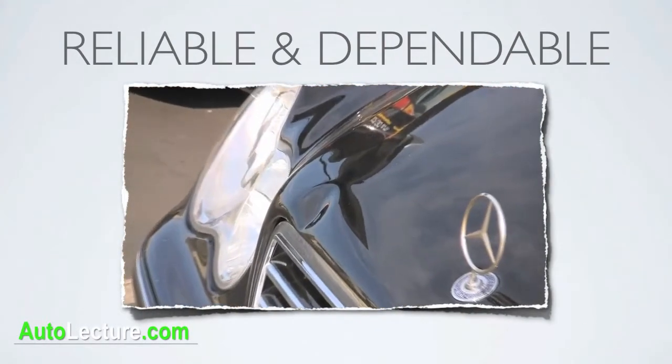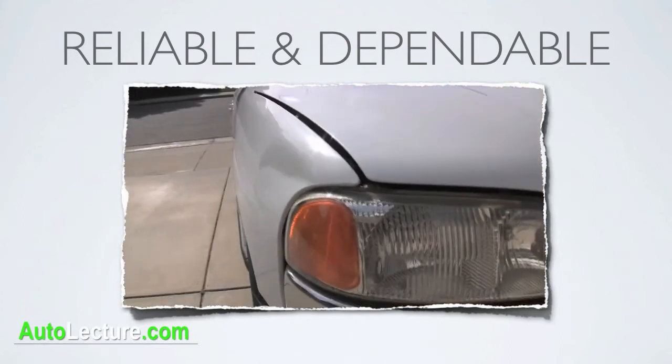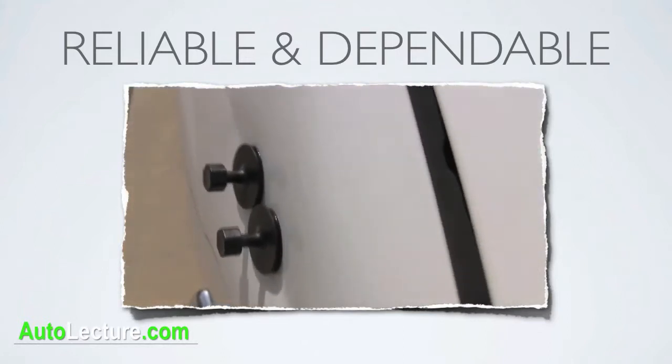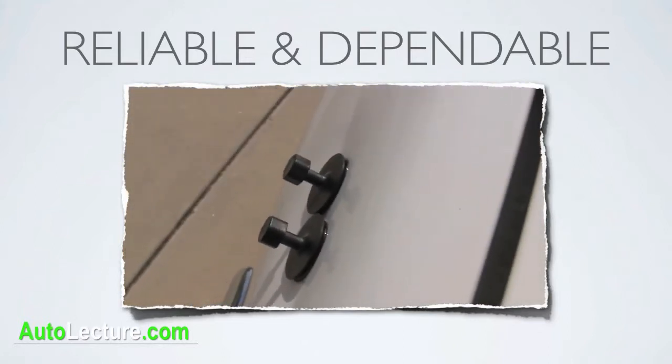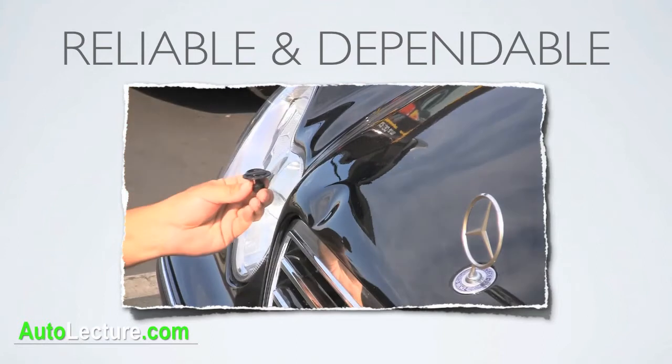The Atlas Glue Tabs are super strong and dependable for any type of dent removal. The results are very effective with solid pulls that assist your PDR repairs. You'll find the Atlas Glue Tabs are great value and an asset when it comes to saving time and money with your PDR repairs.